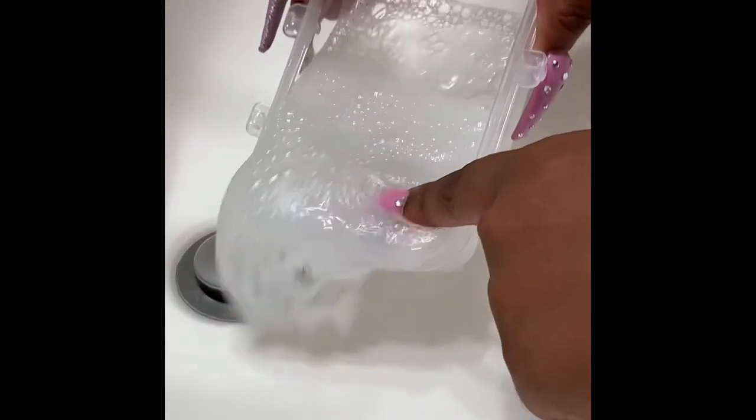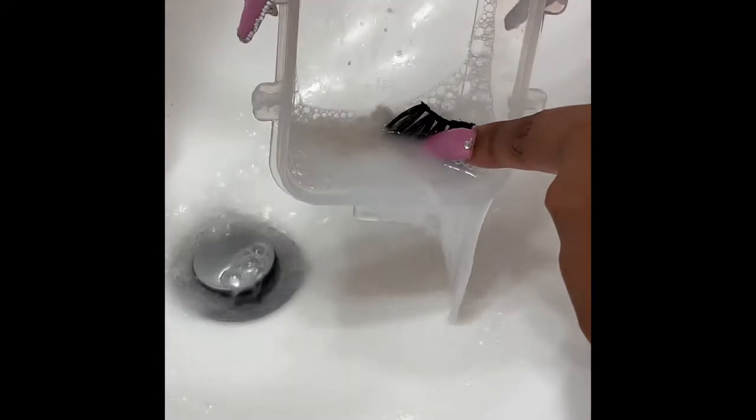Once you're done, go ahead and dump the bowl of warm water, rinse it out, and rinse the lash with it — just to get any soap and residue off the lash before you actually clean them and reapply them.